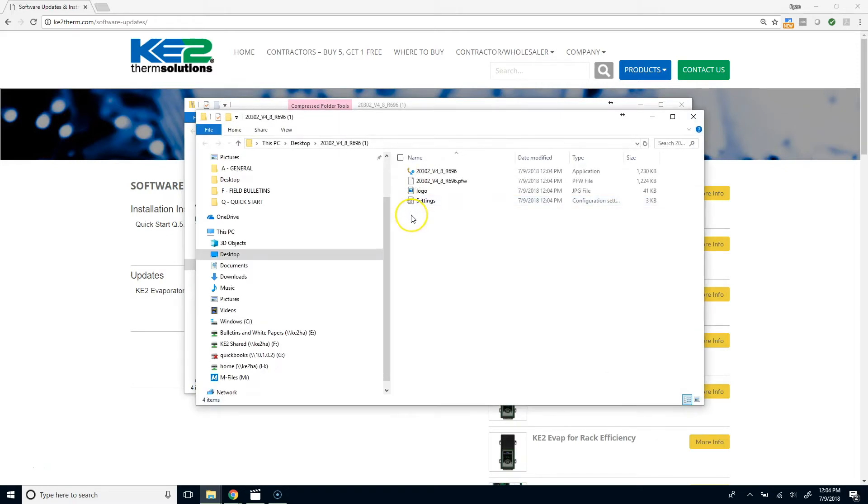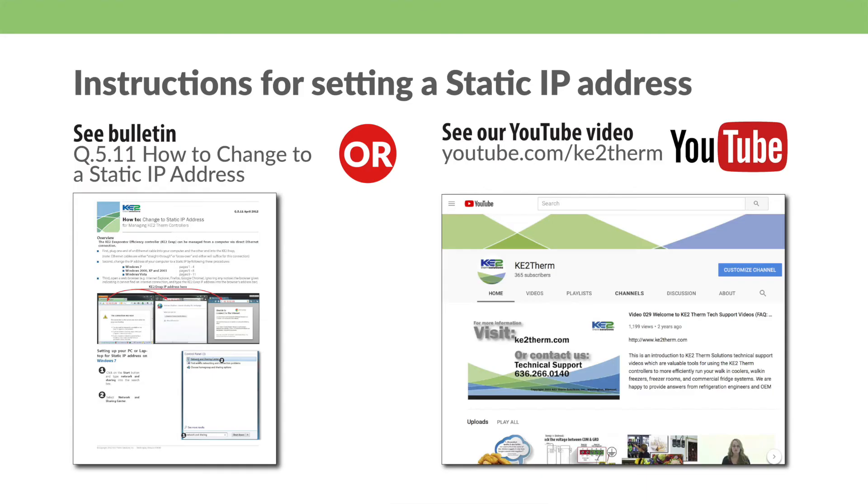Open the folder by double-clicking and verify there are four files in the folder. Next, and this is specifically because you are direct connecting, you will need to set your computer's IP address to static. If you are not familiar with this, see our bulletin or watch our other videos.